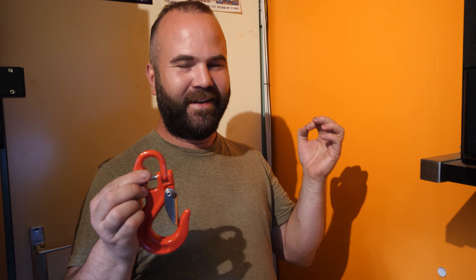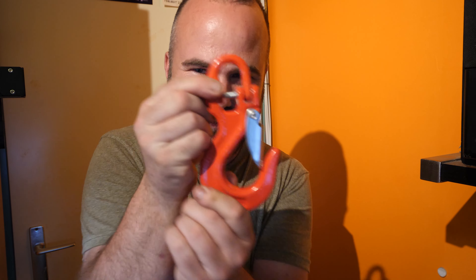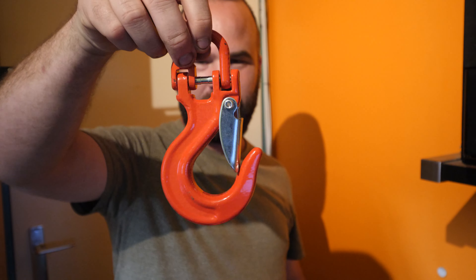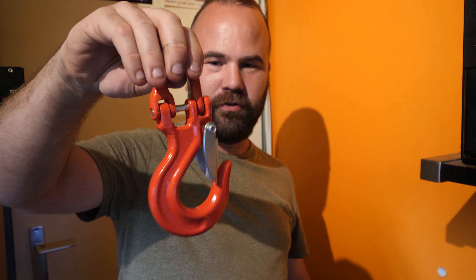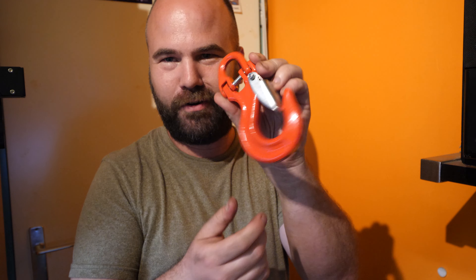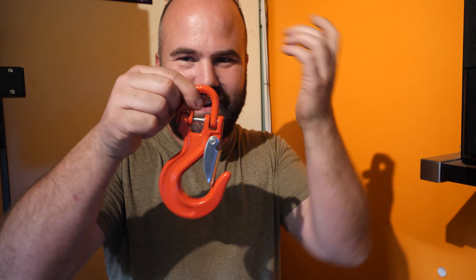I finally found the 3.15 ton version — 19 centimeter — and I ordered it. It was very expensive, 80 euros. They sent me the wrong hook. I got a refund luckily and I could keep this. So this is a two ton hook and it's just too light. It's nice for an ATV or something, but not for a Unimog. Also this is like the most cheaply made version of this style of hook. But it was a free hook.